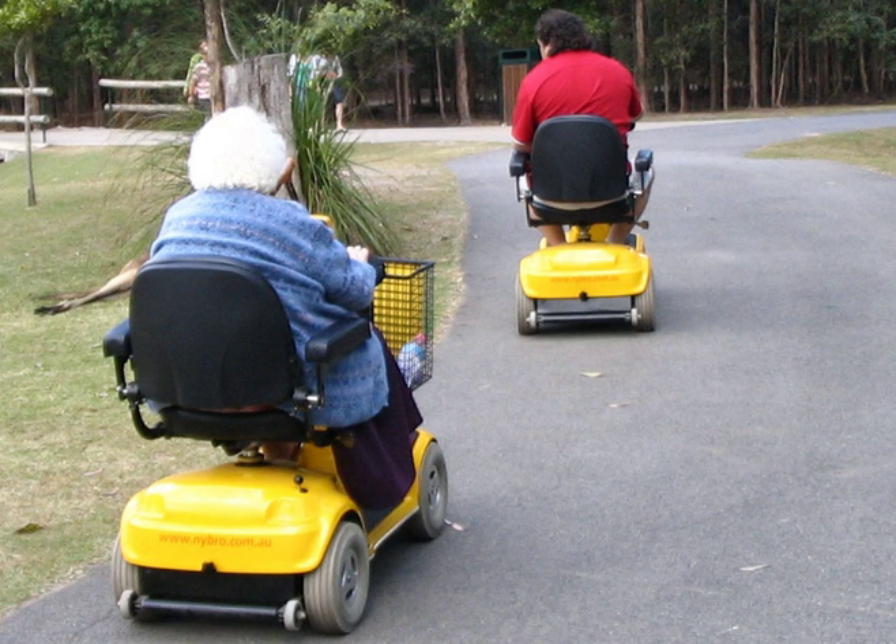There is some growing concern, and even hostility, about the use of mobility scooters in crowded urban areas. An Australian Senate inquiry into mobility scooters was announced in 2017, after politician John Williams' wife Nancy was injured by one.